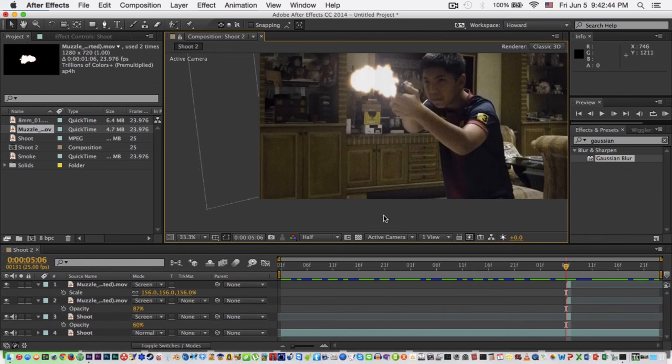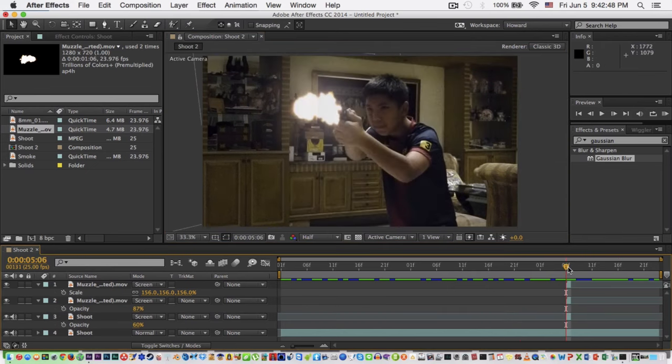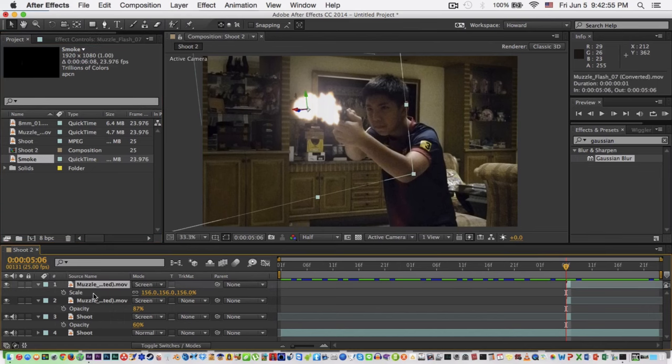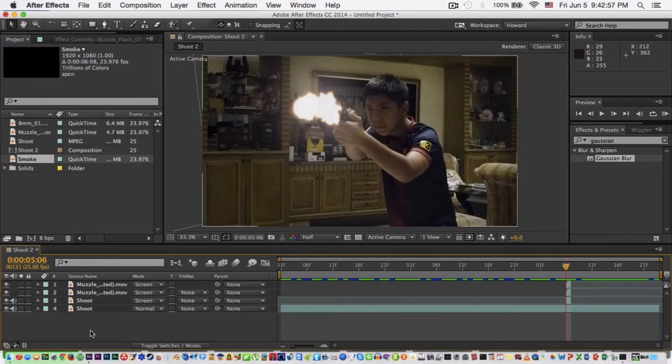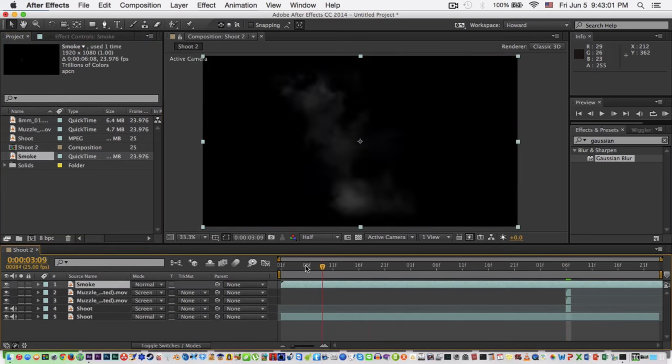Now after we did the light, what we're gonna do is the smoke. How to get smoke? I'll put a link for you in the description so you can get it for free. This is actually from Film Riot smoke. Let's choose the best one.